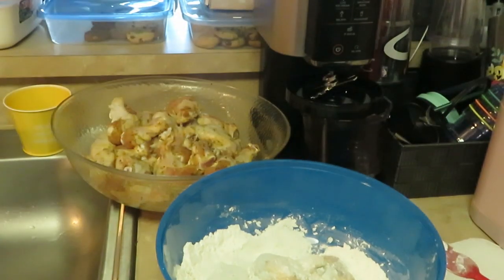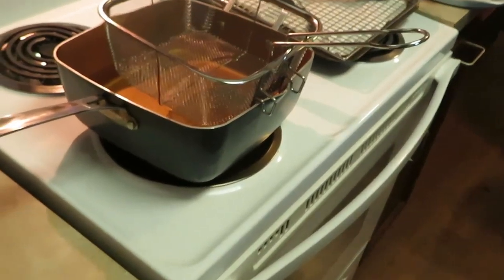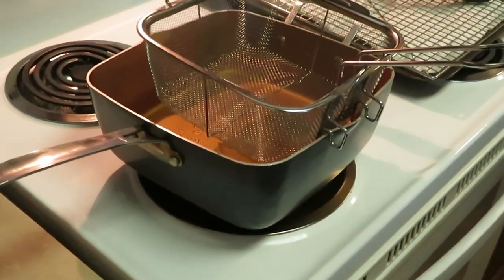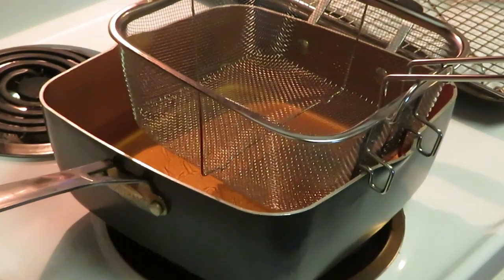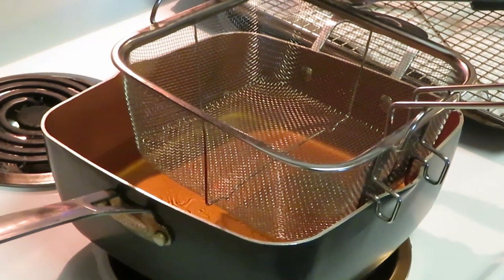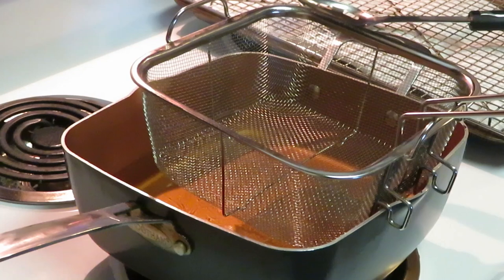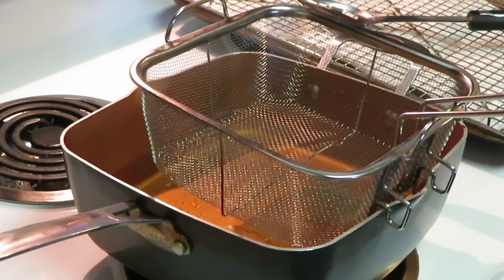I added a little seasoning to my flour, so I got that going on over there — just giving y'all a quick behind-the-scenes look. And today I'll be using my frying basket. Y'all probably never seen it on my channel but I do have a basket. We're going to use that to fry our wings. There's something about deep frying them in the basket — it just tastes real good.